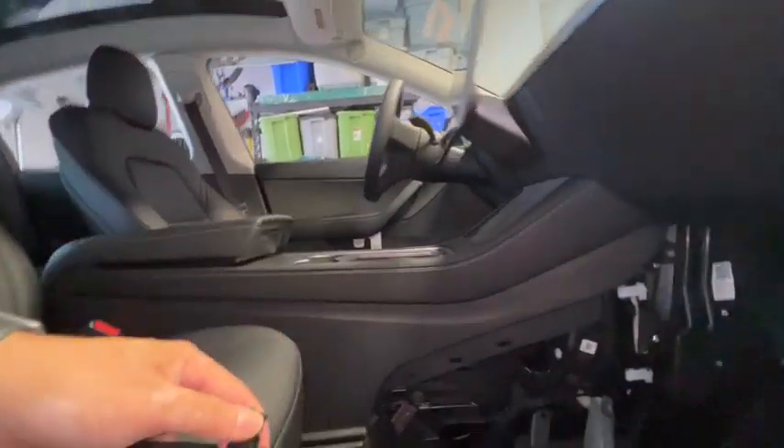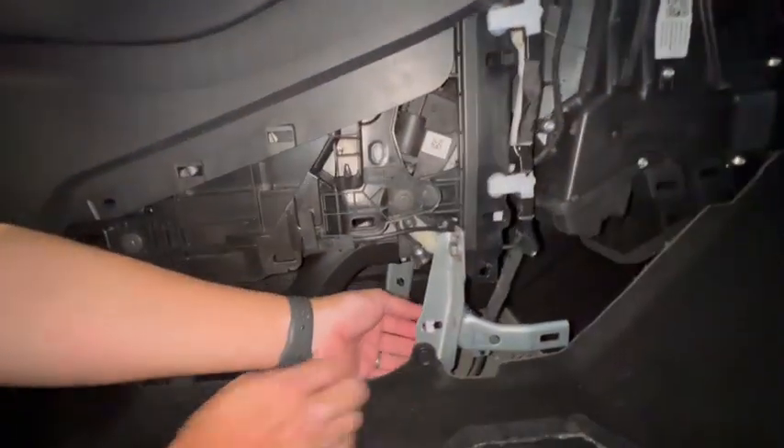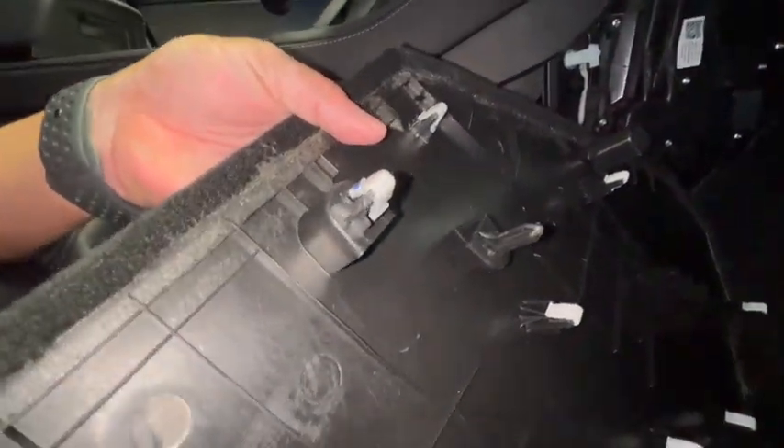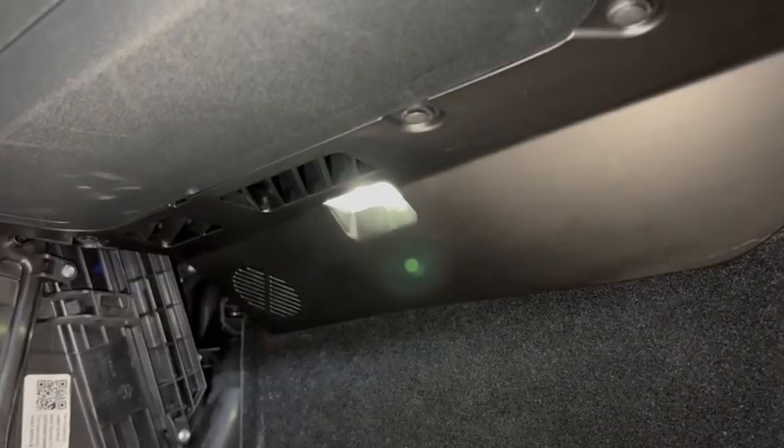Setting the panel aside, here's the back of the panel itself — you can see all the clips that are holding it in place. One of the hardest ones to pull out are the two clips in the back. Be very careful; in fact, on this one, a piece stayed behind, so go ahead and take it out and put it back on. When you put the panel back in, you'll slide it back in — these are your mounting points where the clips go into the metal.